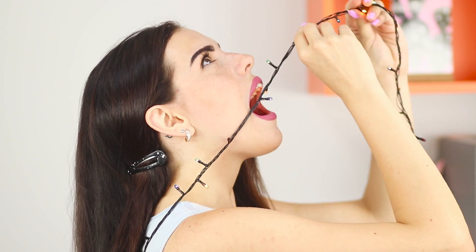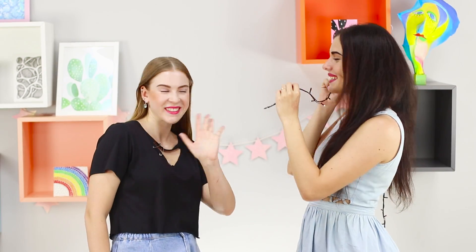Stand sideways to the audience, open your mouth wider, and pull the garland at an angle of 45 degrees.